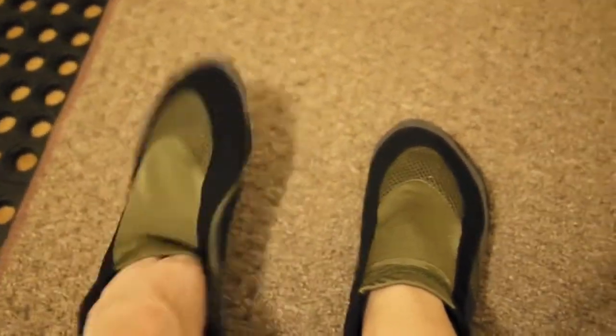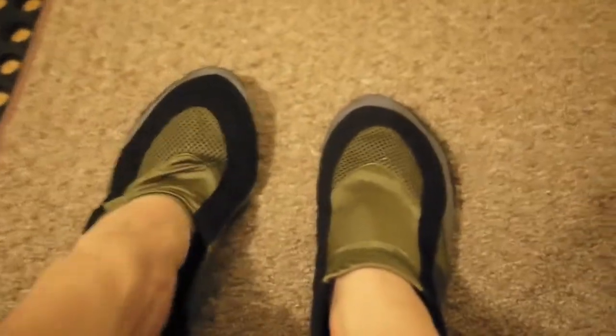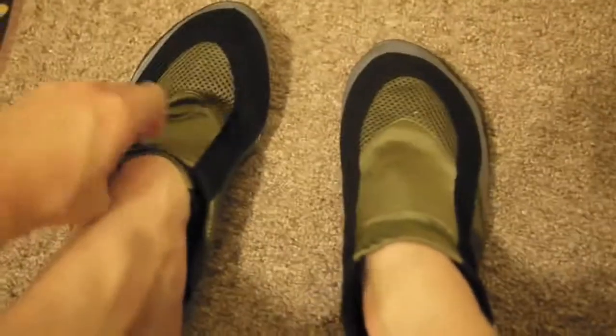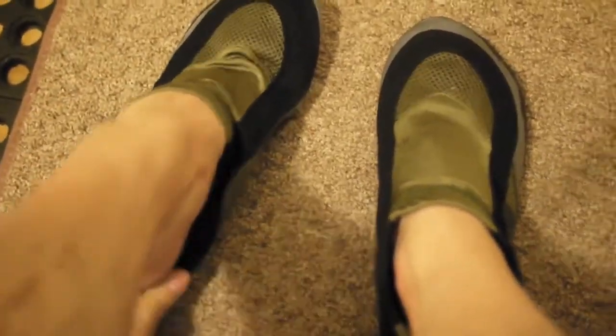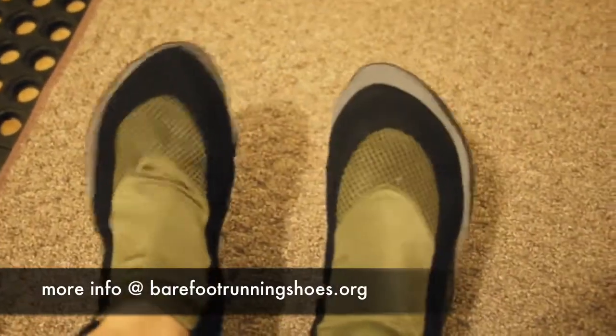It's kind of stretchy. Might be easier with two hands. That looks good. There we go. All snug.